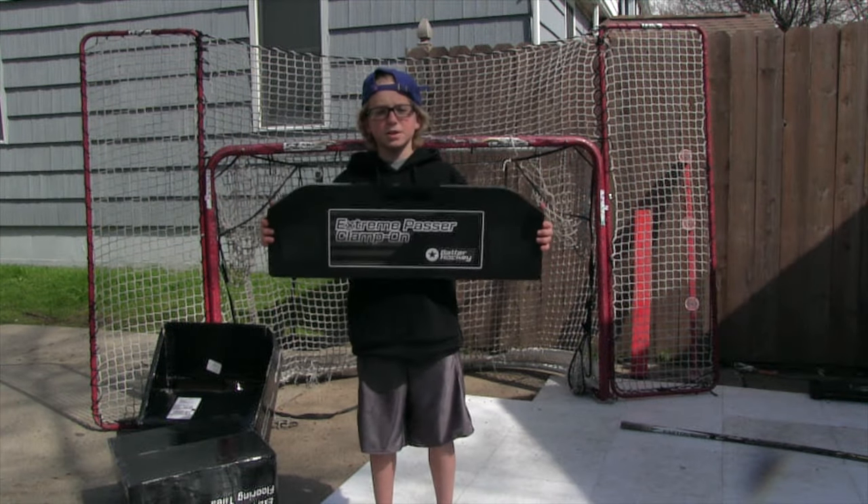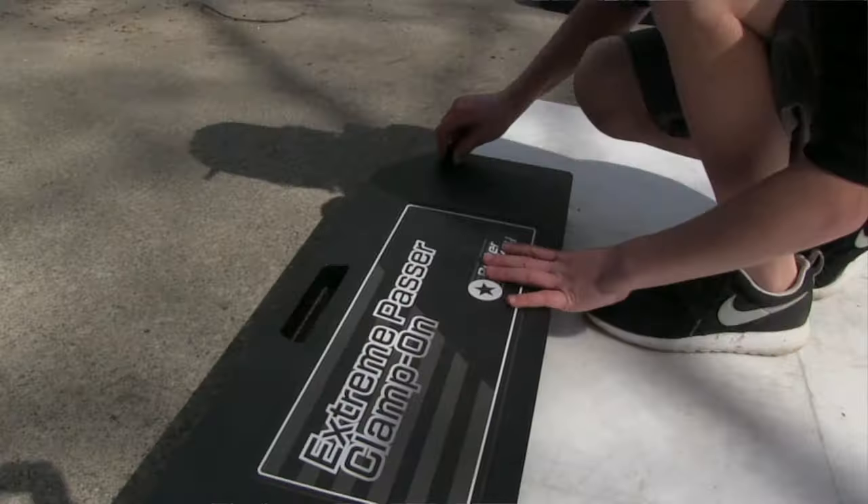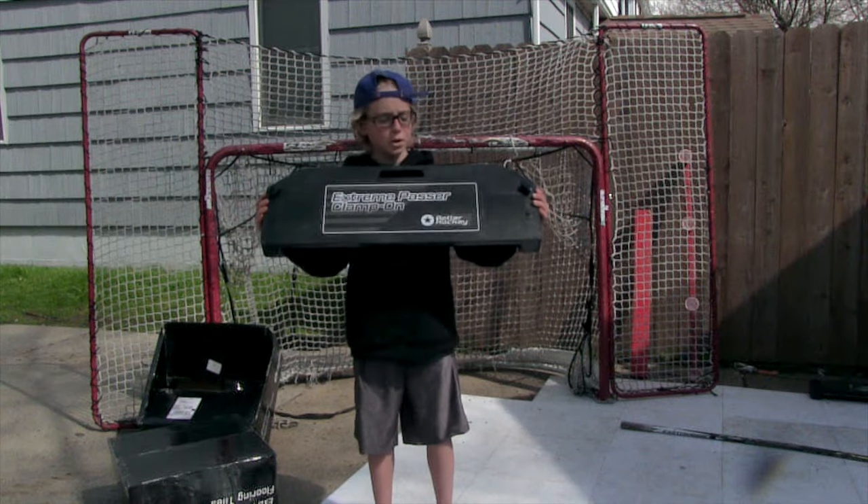Next up we have the Xtreme Passer Clamp-On. This thing is 30 inches, it's super durable and the puck bounces just perfectly off it.